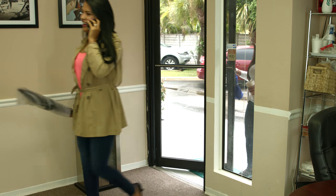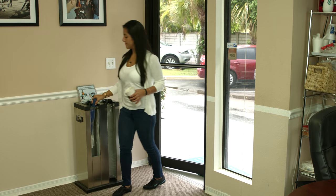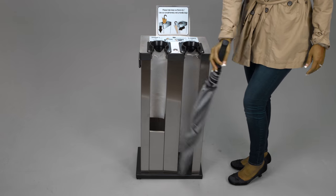It keeps entrance ways safe, dry, and water free. It even helps cut down on expensive cleaning costs. Now you can feel comfortable knowing the Wet Umbrella Host is in front of your establishment for the safety of your customers. The entire wrapping process takes less than two seconds — simply insert the umbrella into the machine and it will automatically wrap it.